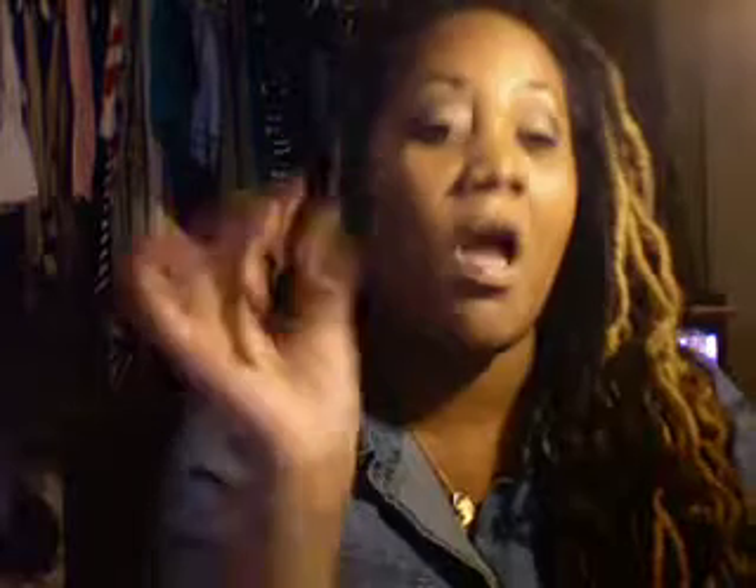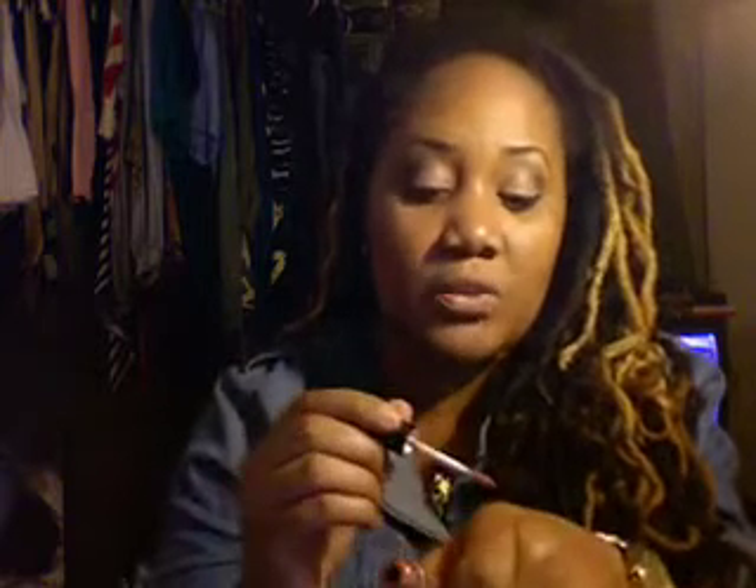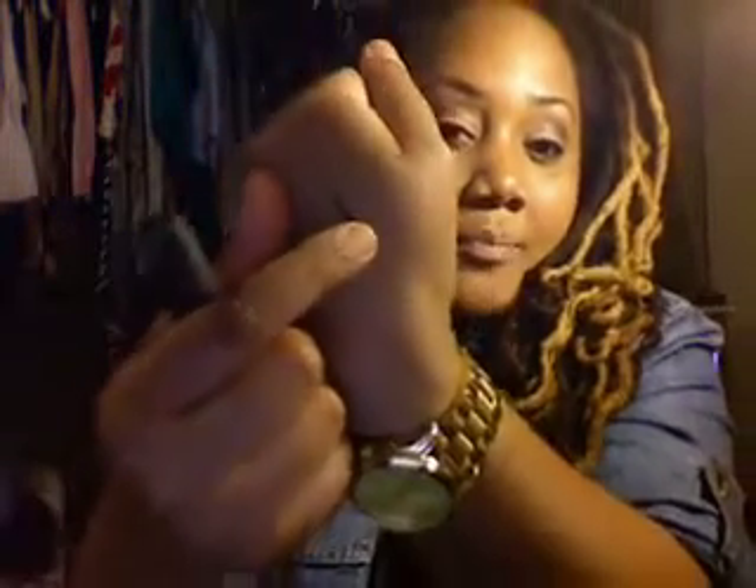Next item — this NYX Soft Matte Lip Cream. If you follow me on Twitter, I tweeted about this a couple of weeks ago. I actually have this on my lips right now. MAC came out with something similar, but this is like a lip cream — not a liquidy shiny lip gloss. This gives a very matte finish onto your lips and it's very soft and smooth. It's like a lipstick and lip gloss combined in one. I am in love with this product — I want to get every shade possible. It's very affordable, NYX products are always affordable, and it's so worth it. My lips do not feel dry, cracked, or irritated. Love it.